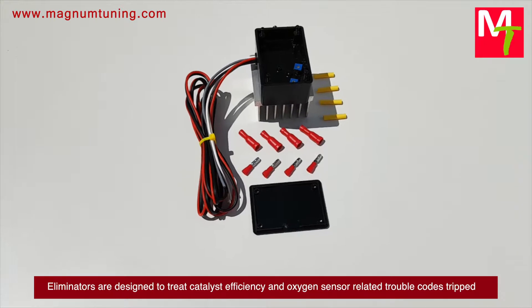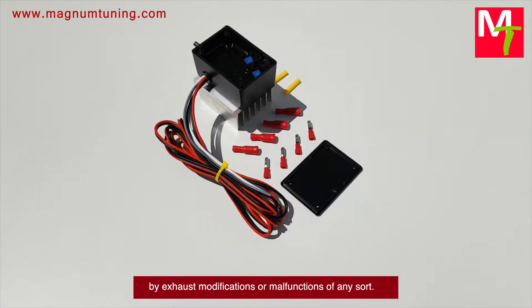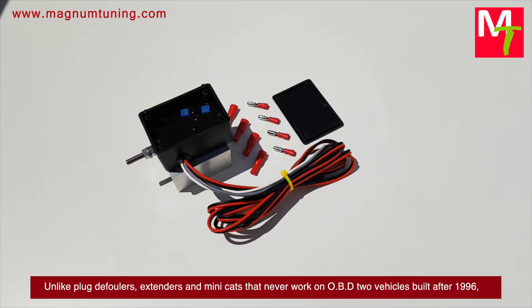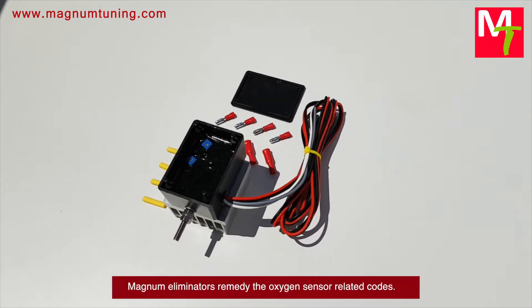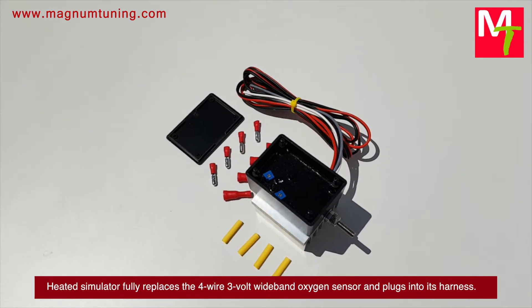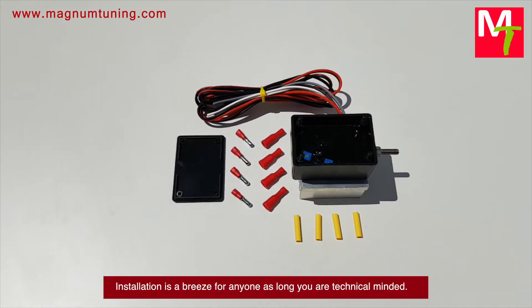Pad eliminators are designed to treat catalyst efficiency and oxygen sensor trouble codes tripped by exhaust modifications or malfunctions of any sort. Unlike plug defoulers, extenders, and mini cats that never worked on OBD2 vehicles built after 1996, Magnum eliminators remedy the oxygen sensor related codes. The heated simulator fully replaces the four-wire, 3-volt wideband oxygen sensor and plugs into its harness.